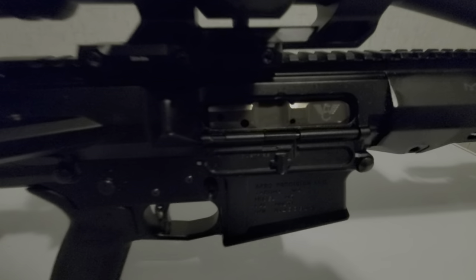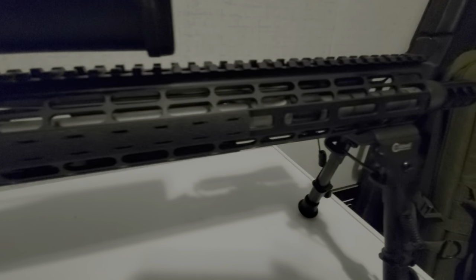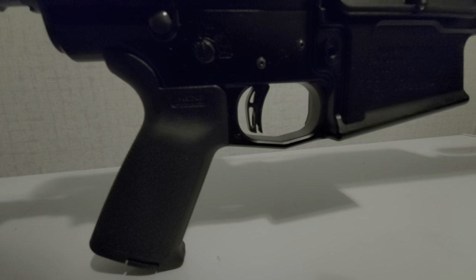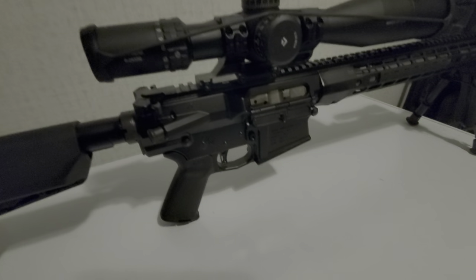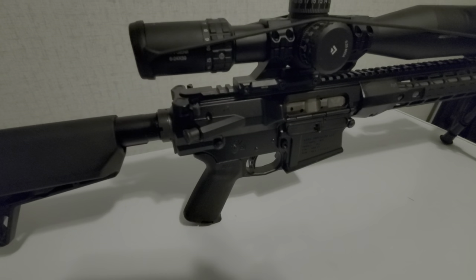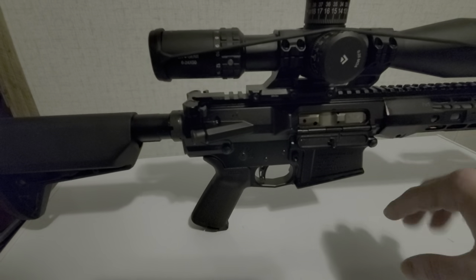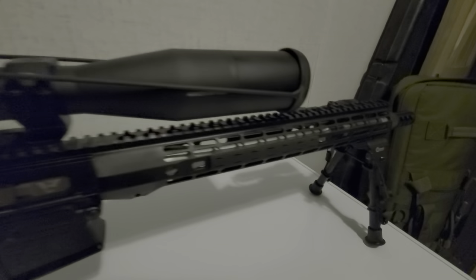A couple details about this gun: it's got a Wilson Combat match bolt carrier with a matching Wilson Combat match barrel, a 419 Hellfire brake, Caldwell XLA bipod, and I've got the RISE Armament 2-stage trigger. It really has a trigger that's about 1.5 to 3.25 pounds — pretty crisp for an AR, to say the least. I built this off of Aero Precision stuff, the M5 upper and lower, and I've got the Aero M5 — I think that's the R1 handguard on it.